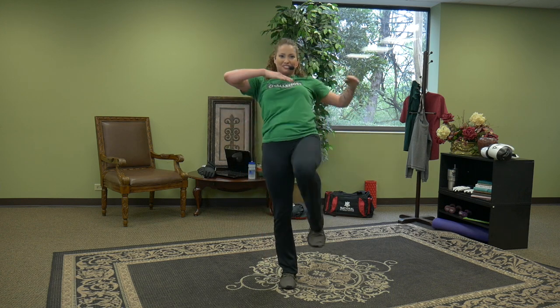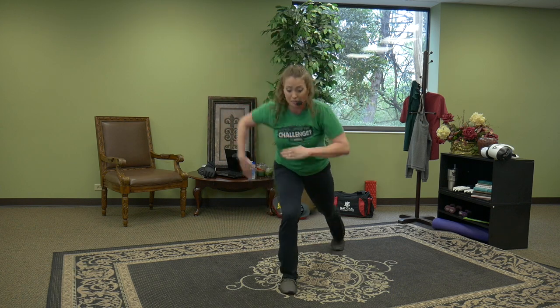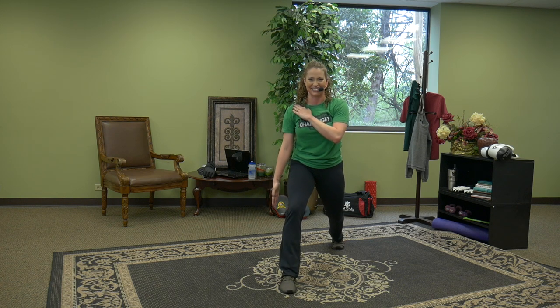Two more. Last one — find the lunge with the right leg back. Hold and pulse. Drop, drop. How low can you go? Seven, six, five, four, three, two, one. Victory is yours!